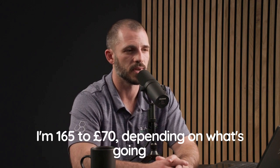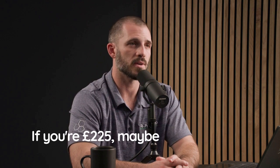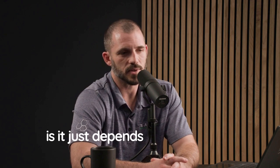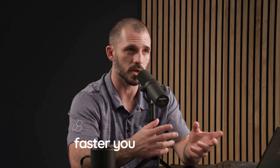If you're larger — say 225 pounds — maybe that number is 30 ounces. Just scale up and down. And I should clarify: I don't literally mean chug. Sip it, because the faster you drink water, the faster it expands blood volume, and the faster it expands blood volume, the faster your body gets rid of it.